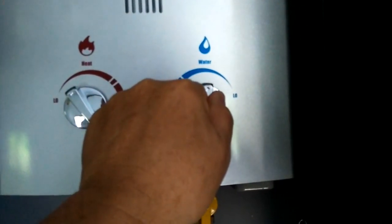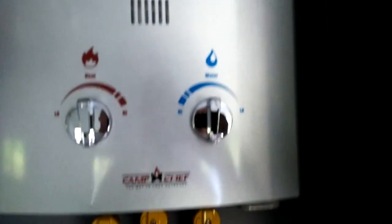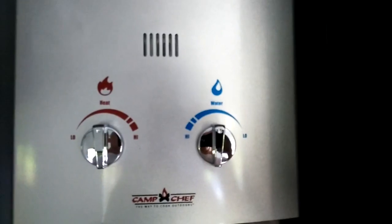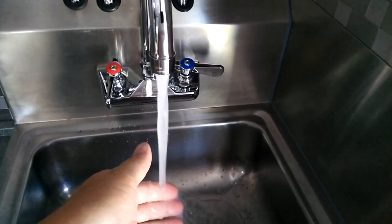So if you set this in the middle and this one in the middle and turn on the knob again — watch it ignite. It's instant. I'm going to put my fingers underneath there. Yeah, that's pretty warm water — you could take a shower or anything.